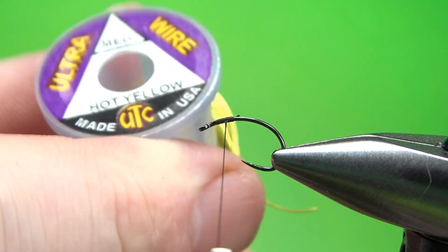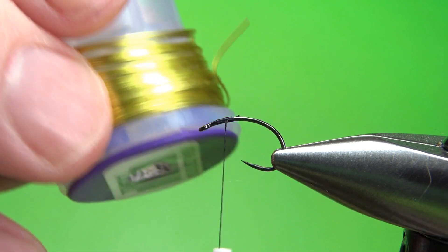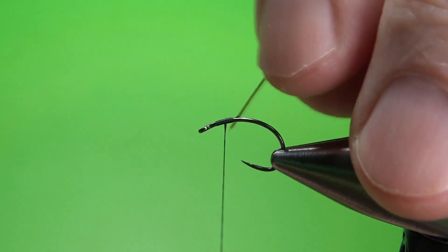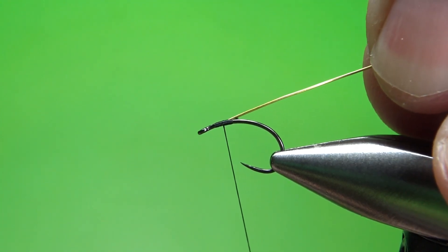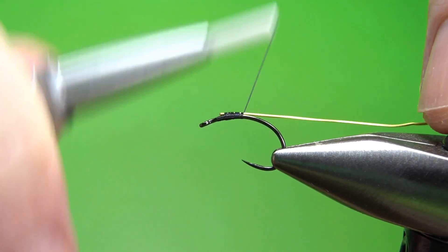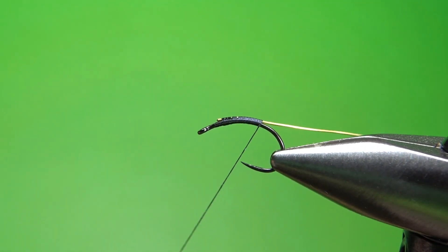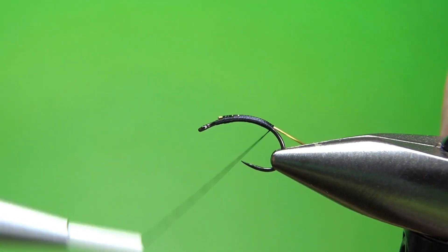Now we catch in our wire. I like size medium no matter what I'm tying, whether it's a 16, 18, 20, or even bigger. I'm going to go with hot yellow — I tie them in all colors, but I kind of like the lighter, brighter colors. Let's catch this in at a little 45-degree angle right there. It's caught in — just pull it back. Leave a little room right there for the thorax. Wherever you catch it on, just try to keep it at that position all the way back; that way you won't get any unnatural curves to your hook.